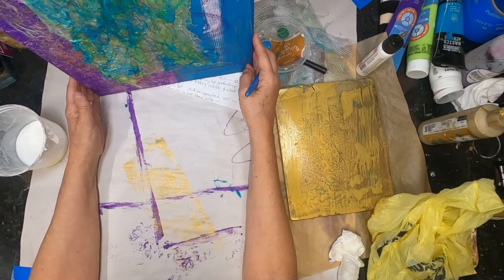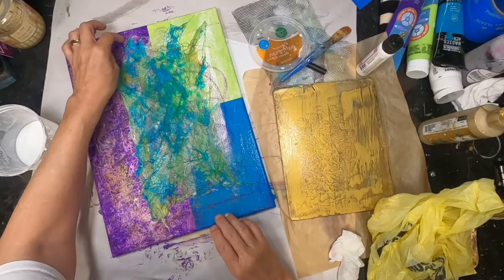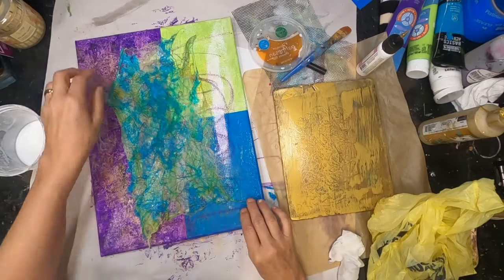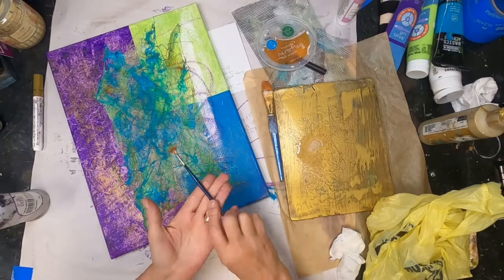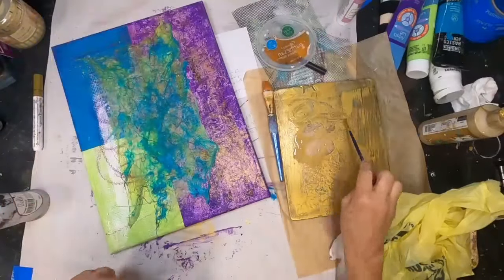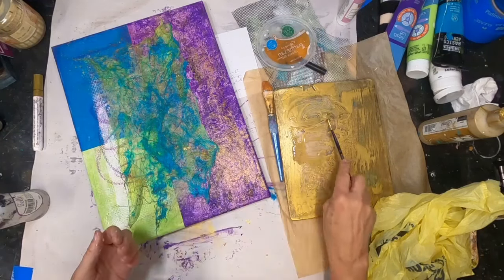It looks pretty good there, but I want to move it over just a little bit closer to the white section before it dries. I reposition it slightly, then allow it to dry overnight. Once again I'm coming back with the gold — spreading some gold on my gel press, spritzing it with water to get it liquid, and using a fan brush to pat and splatter little dots of gold throughout the entire canvas.